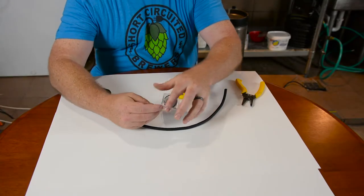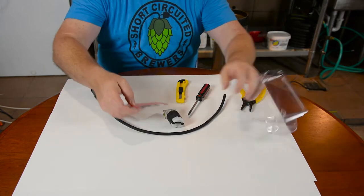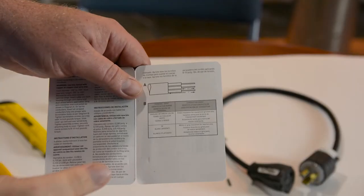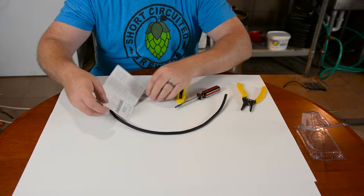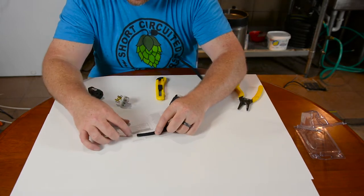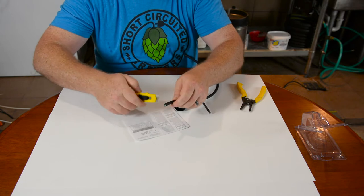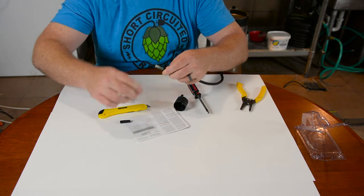The first thing we're going to want to do is open the twist lock plug. It might be commonplace to throw the instruction sheet away, but it actually contains some pretty valuable information, so hang on to that. It's going to tell you right here how long to strip your cord. We'll lay our cord out here, and it says to cut our insulation off right there. So let's score it all around — you can usually pull it loose. That way you don't cut into the rest of the cords.